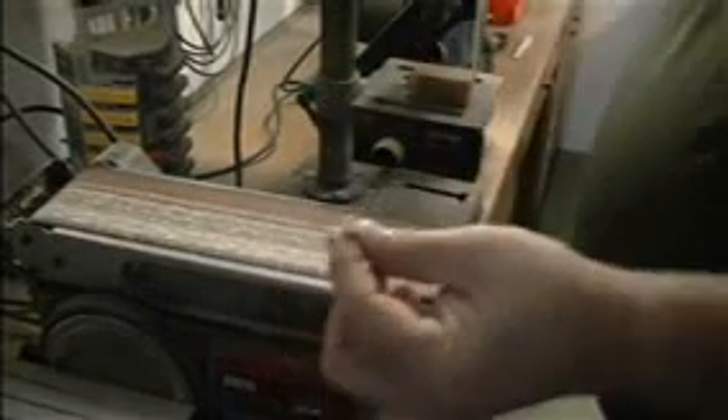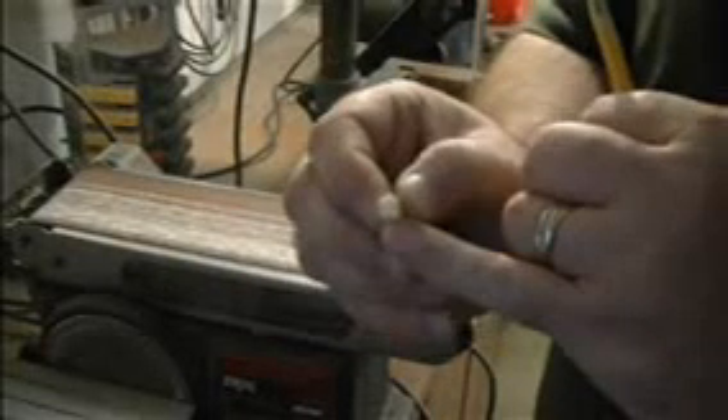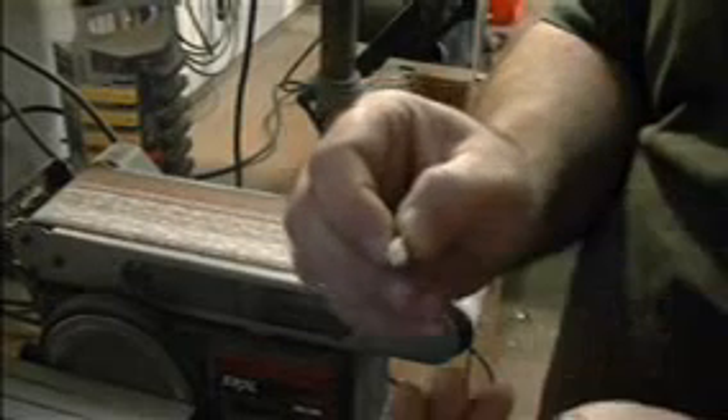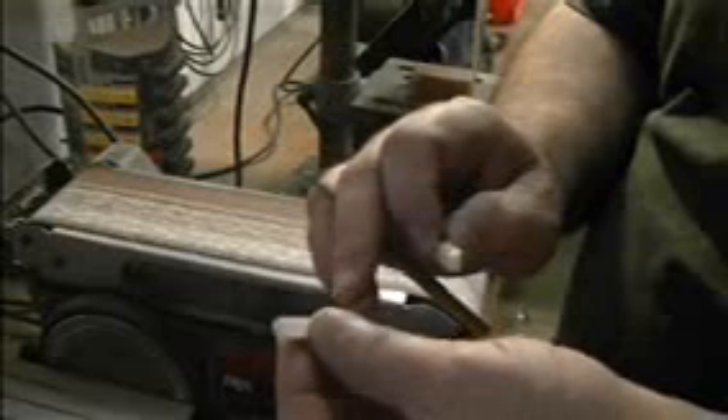One more thing we need to do. This is the original nut, and you'll see that the leading edge is flat, but the edge that is toward the headstock is rounded back, and that too is for comfort. We're going to go ahead and rough shape this one in. It'll be tweaked in later.